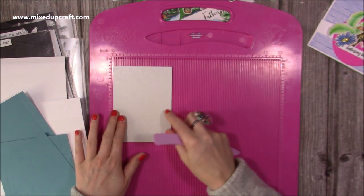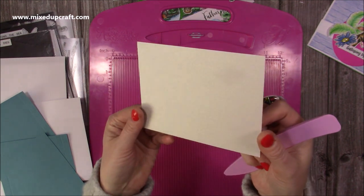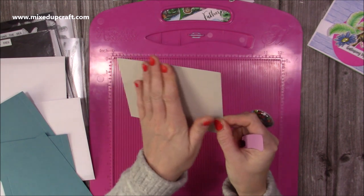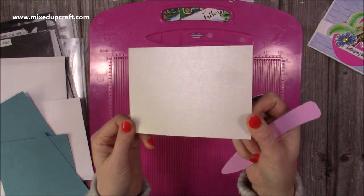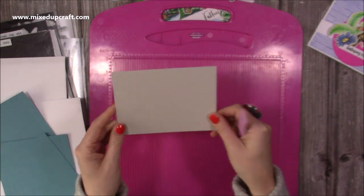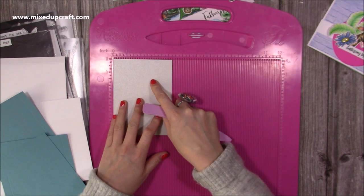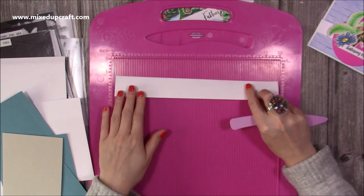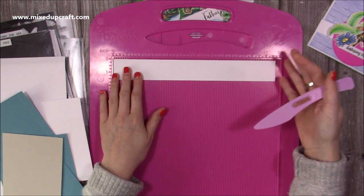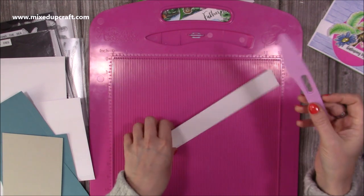I've also got this extra piece in a colour I think will work nicely for the stone — it's kind of like an oyster colour, but I'm going to pop a very light grey ink on it once I've embossed it just to pick up some of that detail. This is five and three quarters by four and a quarter. I've also got a strip here — the length is eleven and three quarters but eleven would be fine. So that's all the scoring.